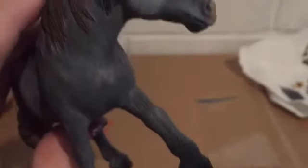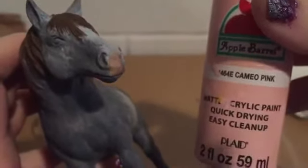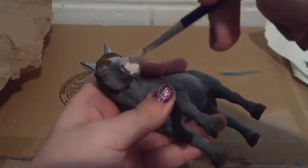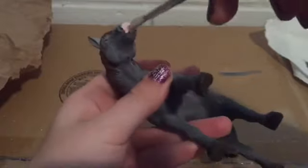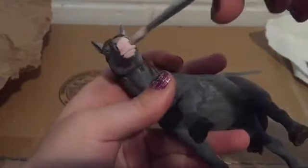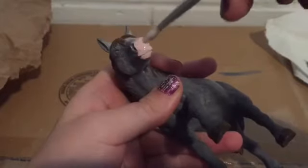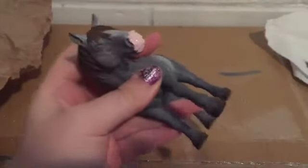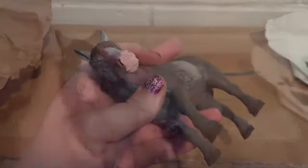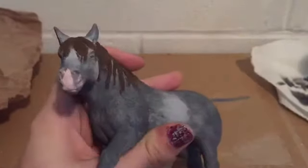The next thing is to paint her muzzle with some calm pink. I'm very carefully tapping it on her muzzle. Then I dip my brush into some water and start blending it around the rest of her muzzle. Her nose is all done — a very cute little pink muzzle.